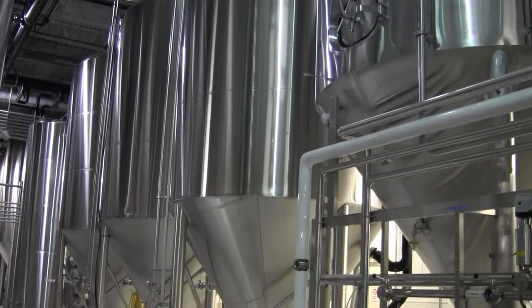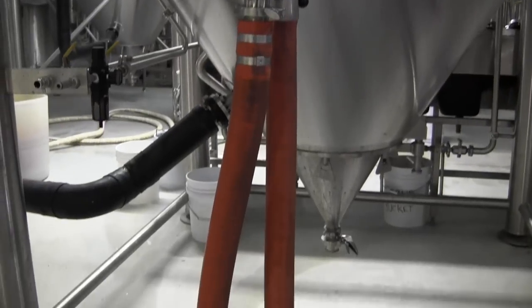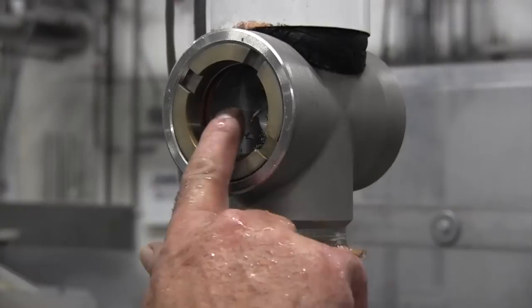Our line hooks into a piping system that receives the beer from the bright tanks, and once that comes into line, it's go from there.